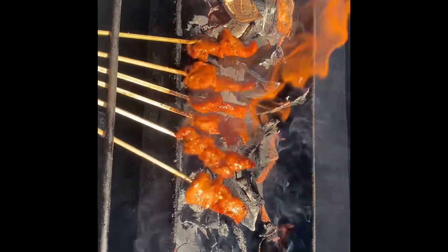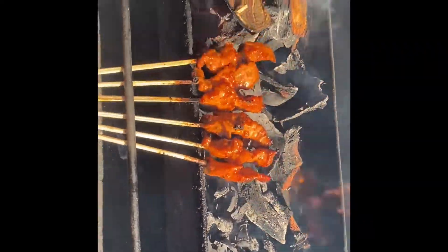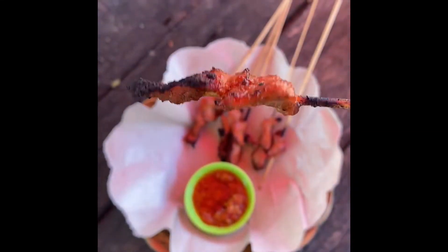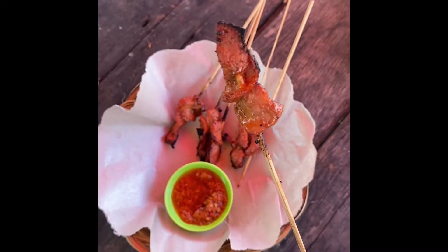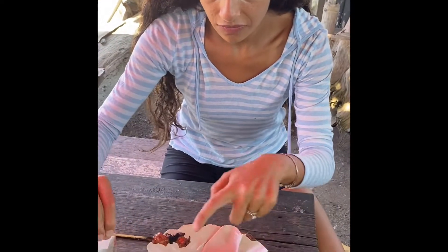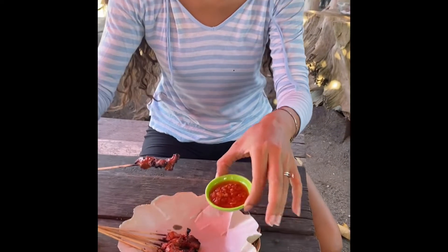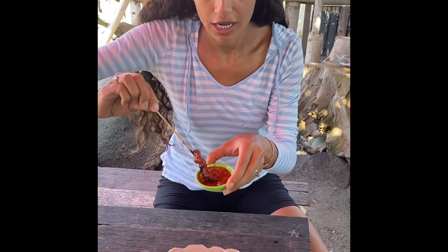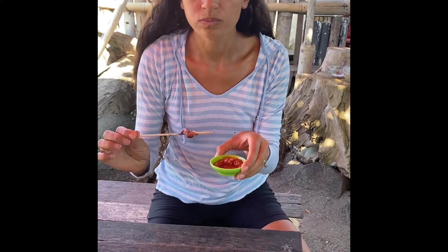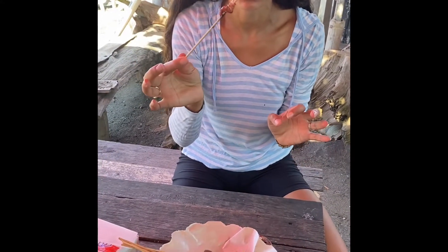Look at that - you get lots of charcoal from the fat here and a beautiful red color. We also serve it with the sambal tomat. Give it a try - really, really delicious. You can't beat this satay, it's so good.